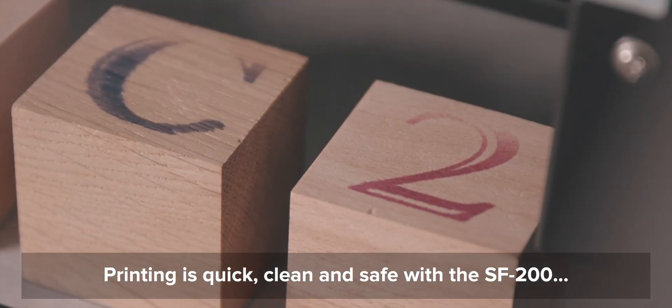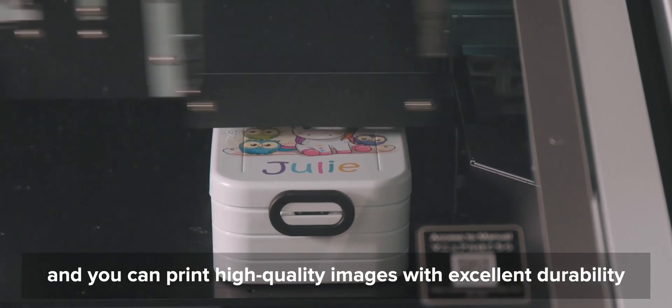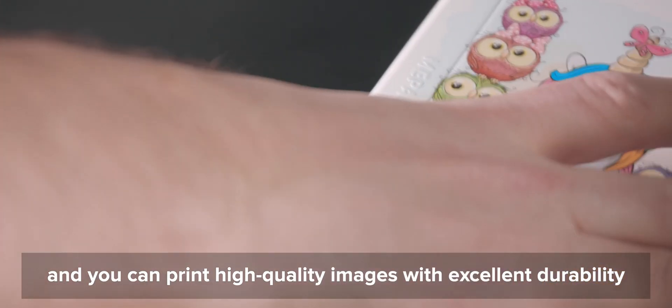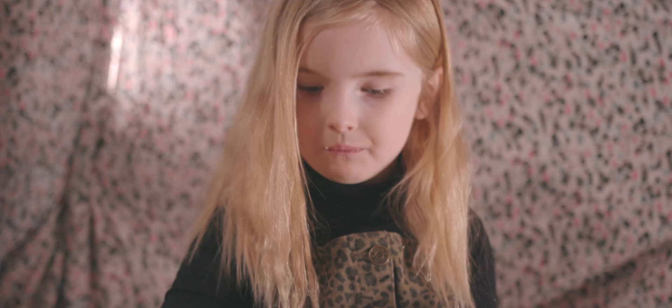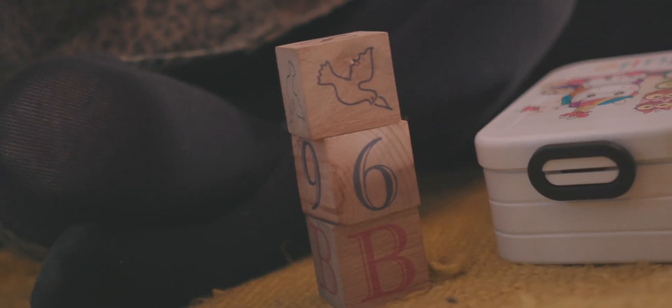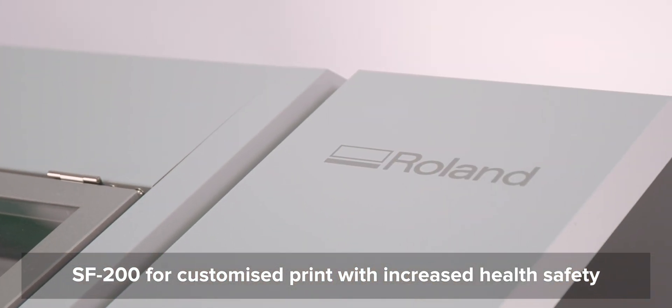Printing is quick, clean and safe with the SF200. You can print high quality images with excellent durability onto a single object or several items at once. SF200 — for customised print with increased health safety.